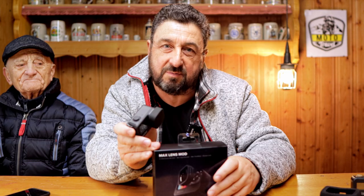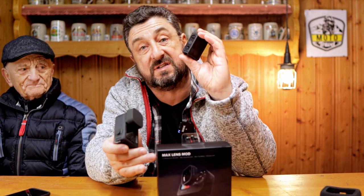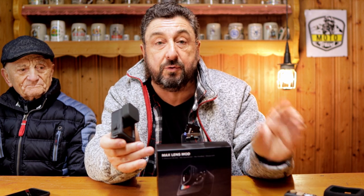So guys, what do you think about the lens mod? I think it works pretty well. However, I have no idea how it stacks up to the old GoPro 8 or even the GoPro 7, so I will do a video about that. Until next time, guys, let me know what your thoughts are in the comment section below. Ride safe and stay safe. Bye.